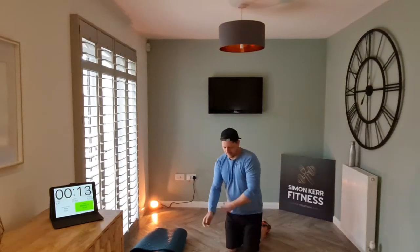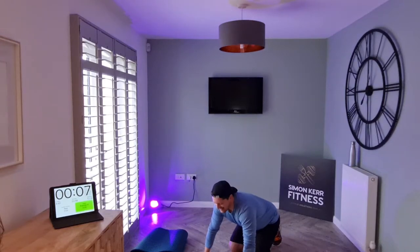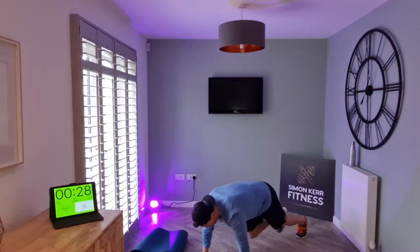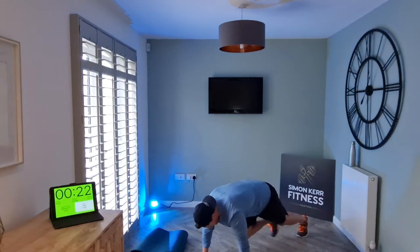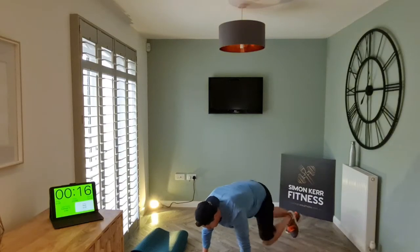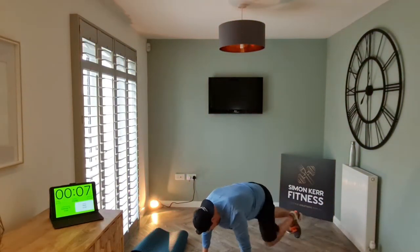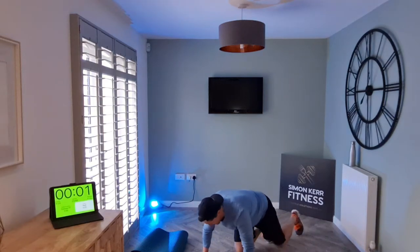Mountain climbers! Awesome work — so good, let's go. Try and maintain a pace throughout this one, then we'll sprint to the finish. Let's go, go, go — all right.